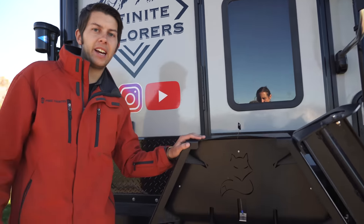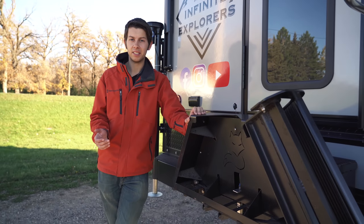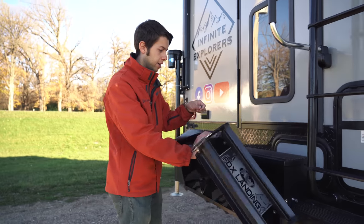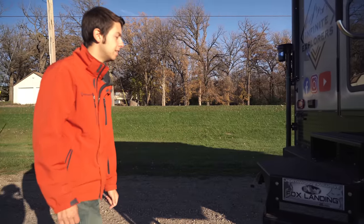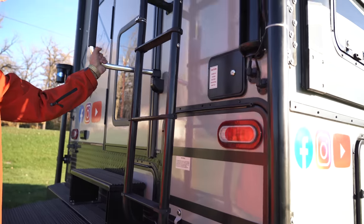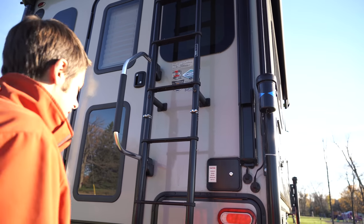One feature we were debating on adding was the Fox Landing. From everybody we've talked to, the Fox Landing is awesome, but it's a thousand-dollar upgrade. We thought, 'A thousand dollars for stairs?' But for us it has been so worth it. We did a test trial one week with this camper and it works super slick — you just pull up on this right here, this part goes down, and the steps just flip down. Some people use the scissor stairs, but here you actually have a landing to come out onto. There's also a handle right here that goes across the door.